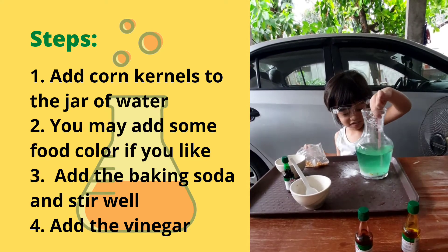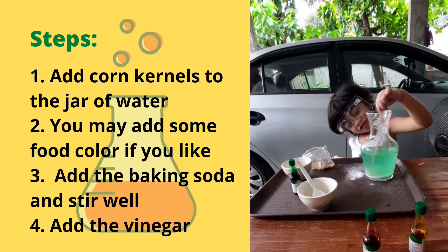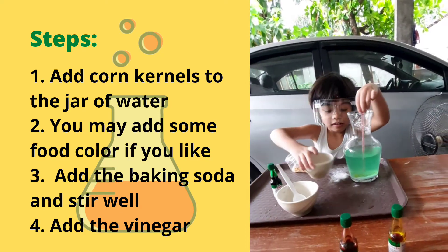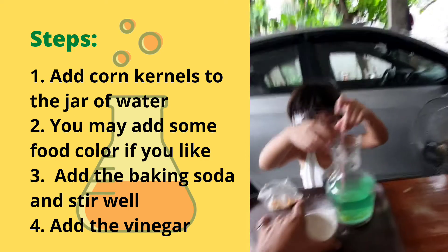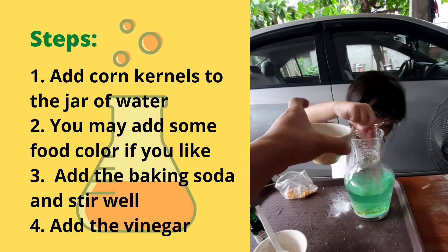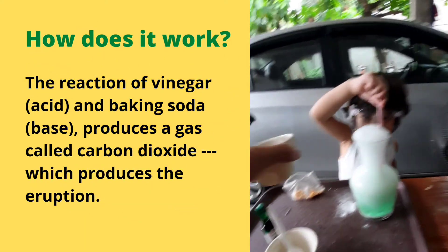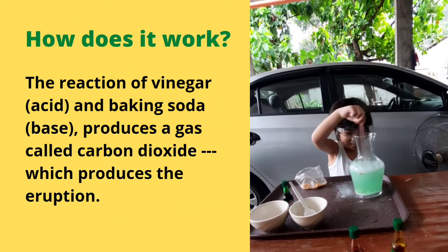Then agitate, agitate — you need to mix it well. It's just like snow. Then what's next? Vinegar. Okay, wait wait wait — whoa! It's super bubbles!